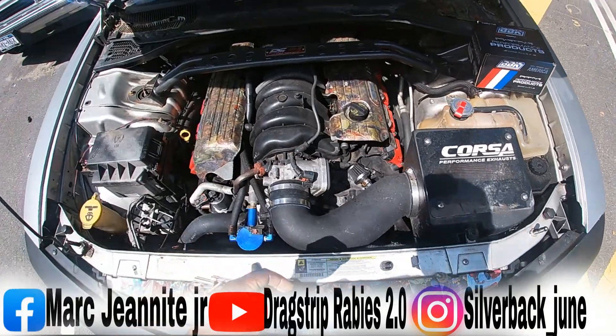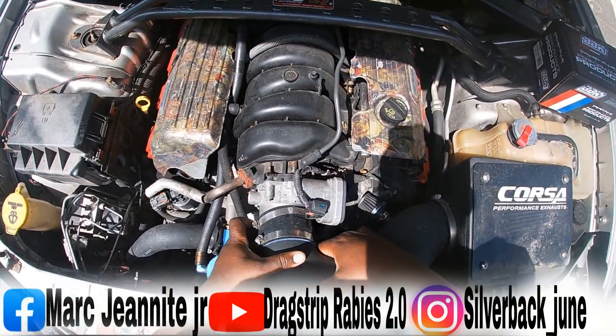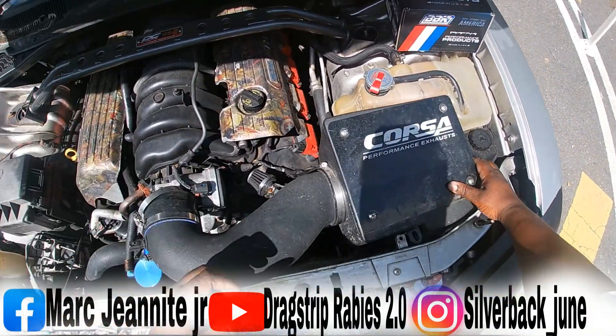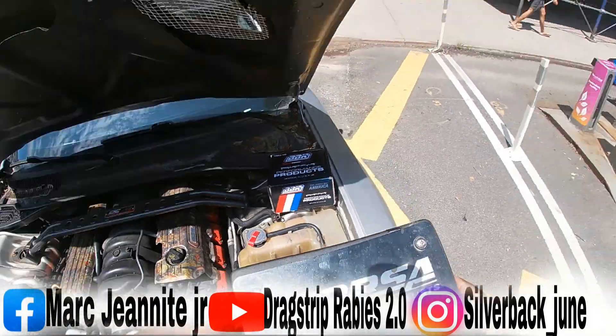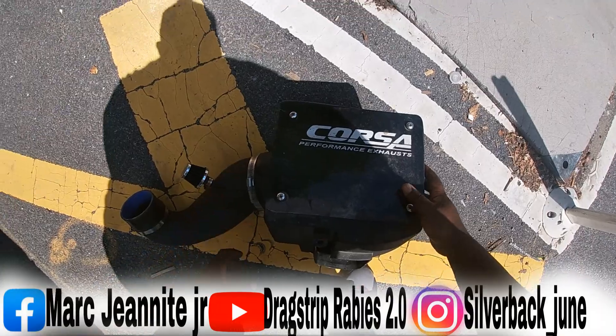We got the intake clamp loose. Go ahead and take that off, pull the intake out, and set it down on the ground.